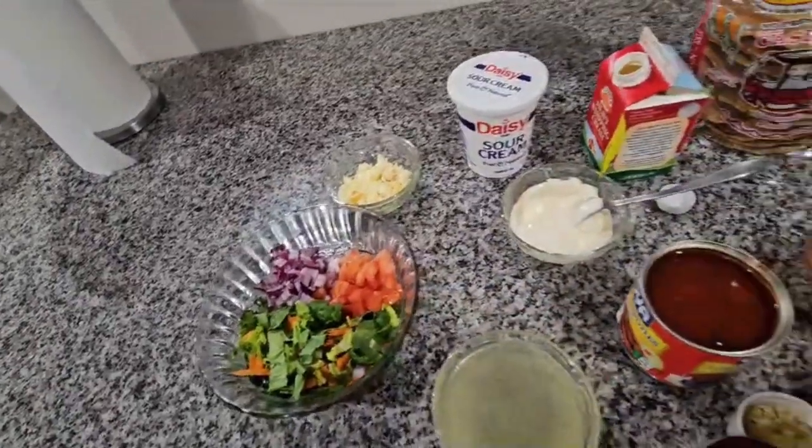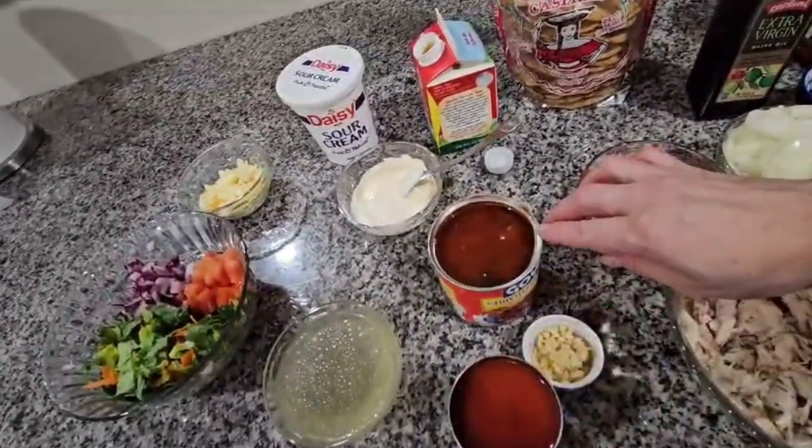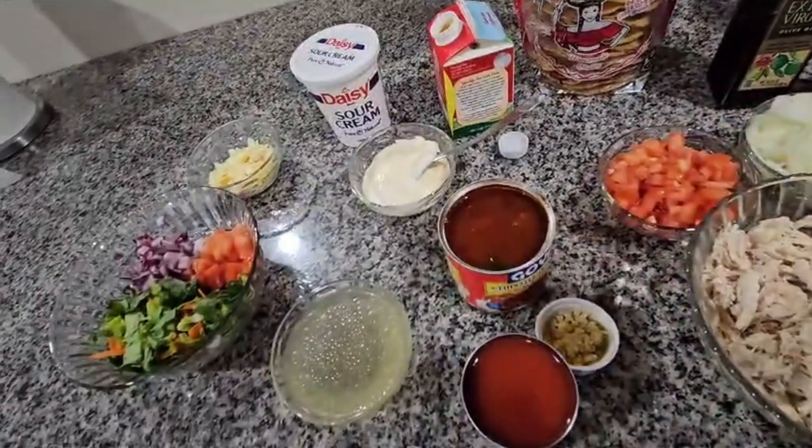So I'm going to start by putting in the blender the tomato, the garlic, and the chipotles. I'm going to make the sauce.